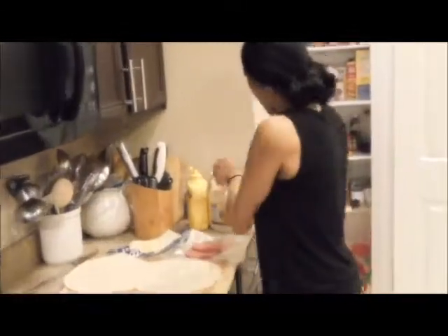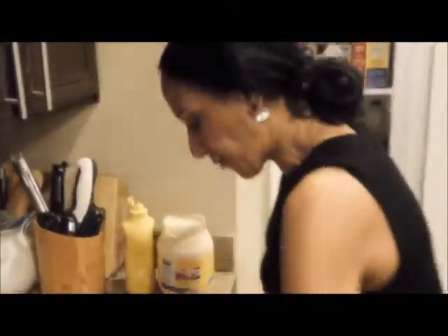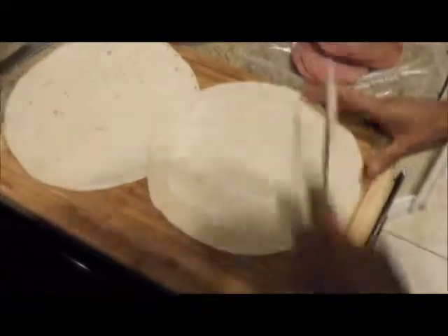We're gonna put it in there and close it — there you go. I don't know how high it is; it just comes in one setting, really hot. As soon as that's done, let me start making another one while that one is cooking.